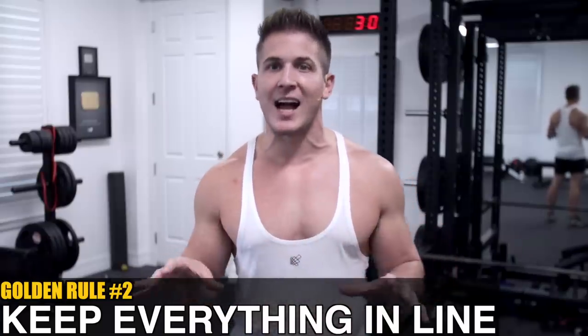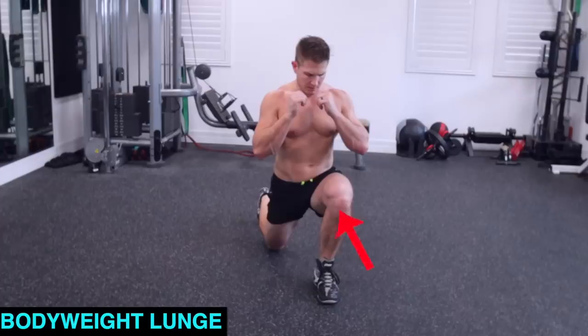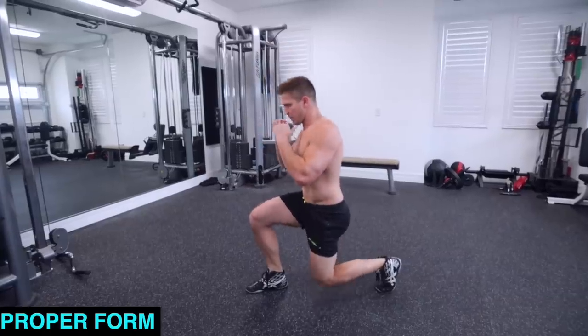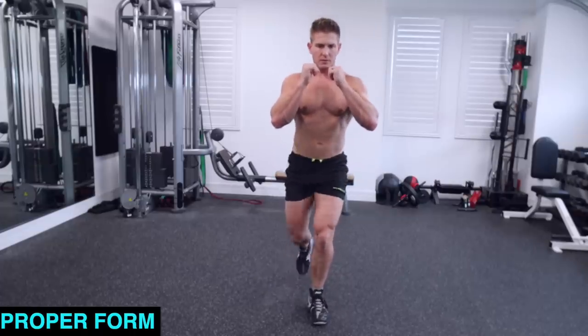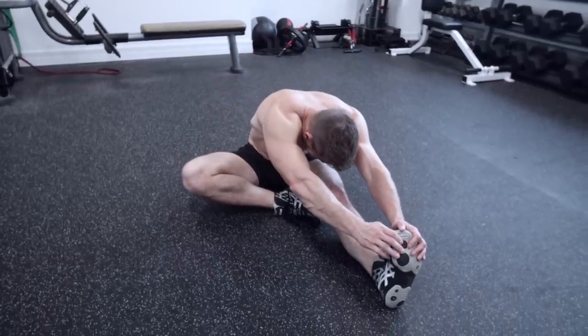Golden rule number two: keep everything in line. This may seem identical to the previous rule, but in the previous rule we talked about absolute knee angles and how far you should step back. Now I want to talk about relative joint positioning in regards to the entire body. This exercise starts to get problematic when you step back at an angle — a slight step to the side creates a lot of torque on the knee and hip joint, especially when you add resistance. Keep your ankles, knees, and hips all in a straight line. Your front ankle and knee should be directly in front of your hips, and your back ankle and knee should be directly behind your hips. Also, your hips should stay square as you perform the movement. If your hips start to sink to one side, it means one of your hips is tight and it might be a good time to add more foam rolling or stretching before training, especially if you sit a lot throughout the day.